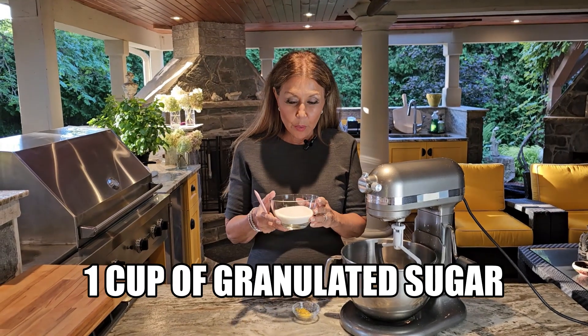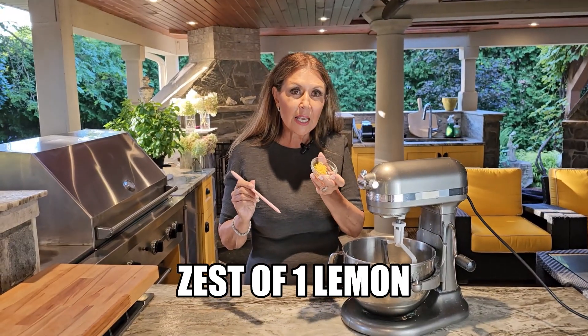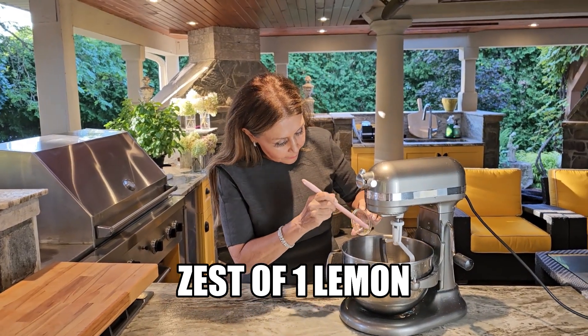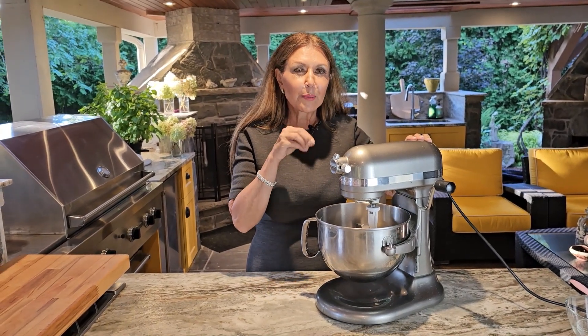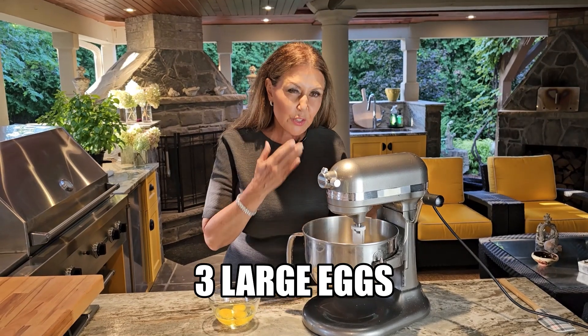We're going to begin with one cup of granulated sugar and the zest of a small lemon. I'm going to give this a really strong beating because I want the essence and the oils of the lemon zest to combine with the sugar. This is really a wonderful step — so fragrant.